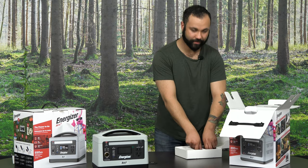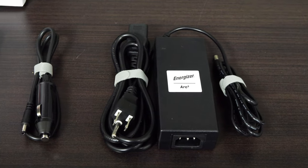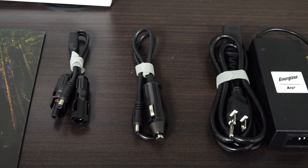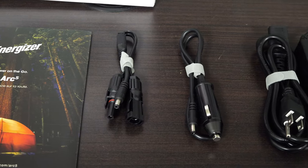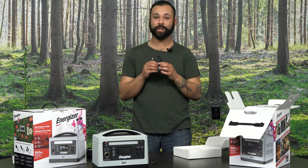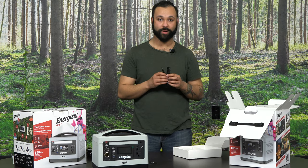First you have your AC power connector. This allows you to charge either unit between five to seven hours depending on which one you go with. This is the vehicle adapter which allows you to do the same thing. We also have the solar panel adapter which allows you to charge anywhere between seven to eleven hours, depending on the panels as well as which model you're trying to charge.